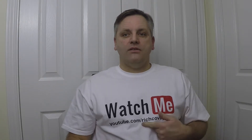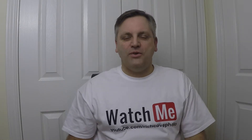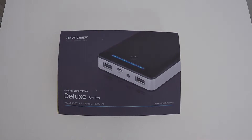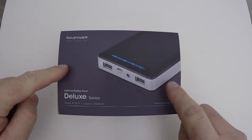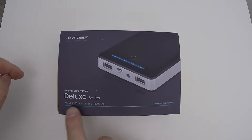Hi YouTube, welcome to another video from Rich Co Photo. I'm going to do a quick unboxing — the RAV Power 15,000 milliamp power bank has turned up. It's good for everything from charging phones, cameras, GoPros, and extended time-lapse sessions. Let's get this unboxing underway and show you exactly what the RAV Power Deluxe model can do.